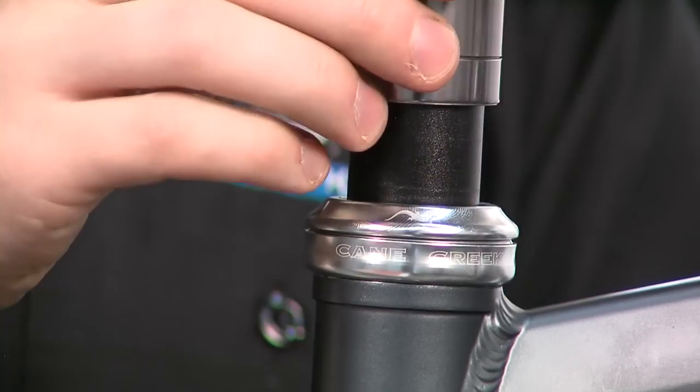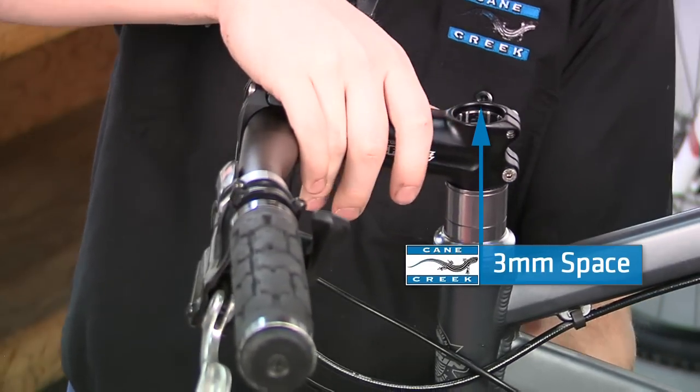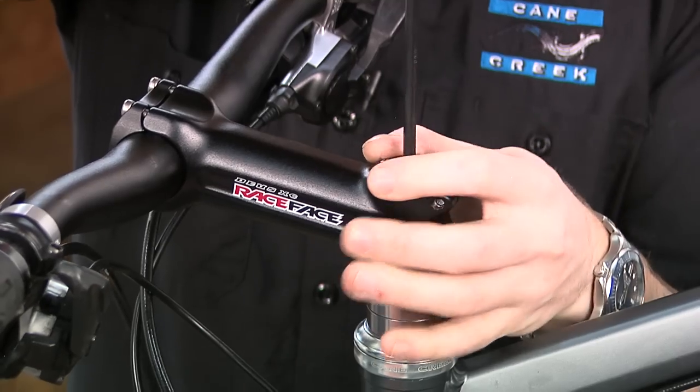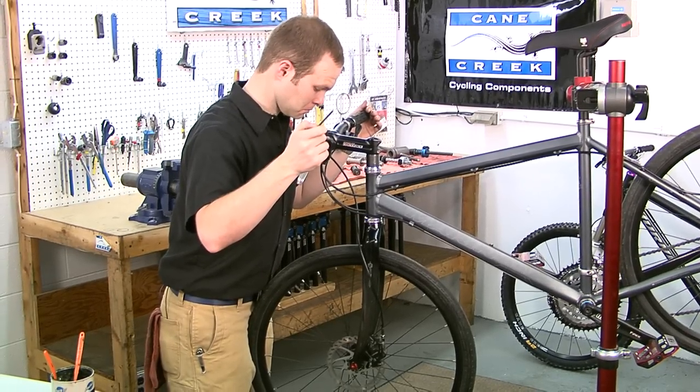Next, install the top cover, any spacers, and stem. Ensure that there is a three millimeter space between the top of the steerer tube and the top of the stem. Then place the preload cap and adjust your headset, being sure to align the stem with the front wheel and then tighten the stem bolts.